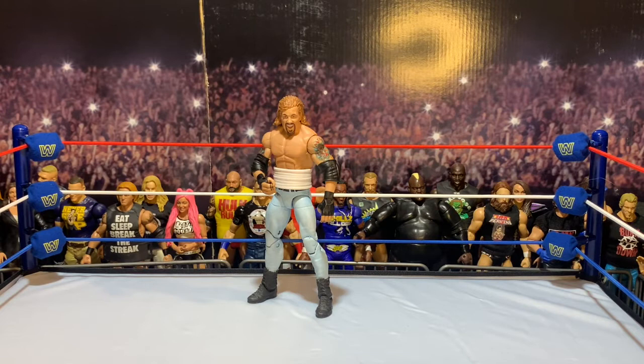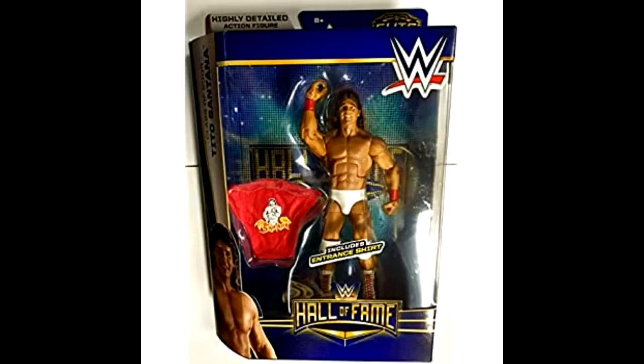Good morning, good afternoon, good evening — whenever this video finds you. I hope you're having a rad time. I am the Figure Dude, and on today's custom figure review, as you can see, I'm going to take a look at my Custom Elite Diamond Dallas Page. Without further ado, let's talk about some figures, dude.